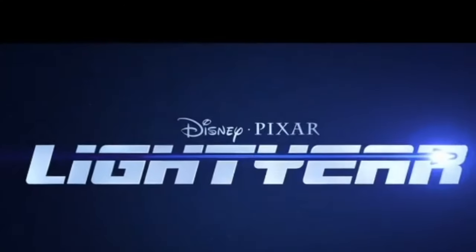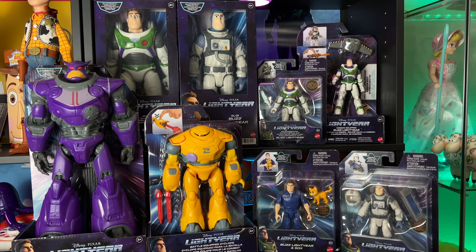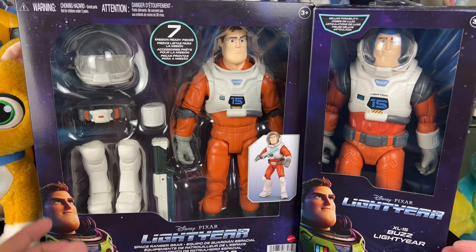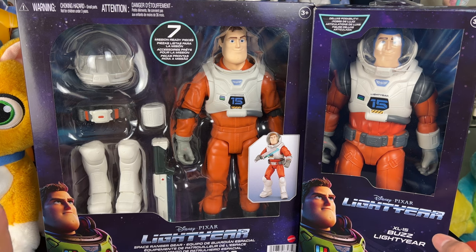Enjoy the review. If you'd like to see more Lightyear toy reviews, click the link to the playlist pinned in the comments or in the description, or click the card in the corner of your screen. That'll take you to all the Lightyear toy reviews on this channel.